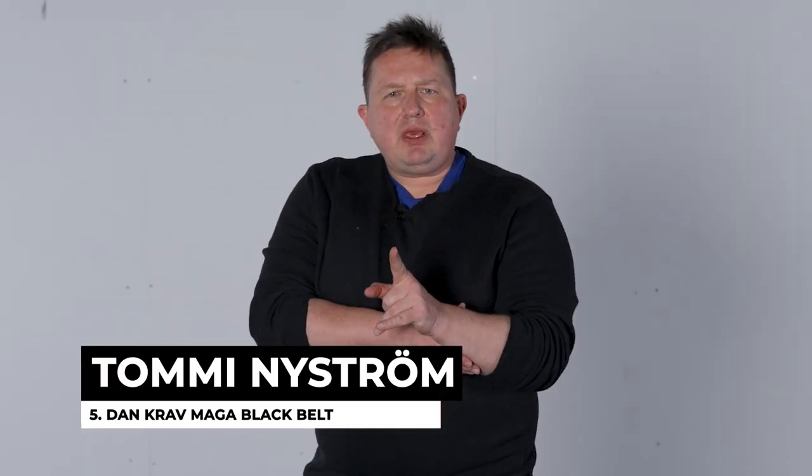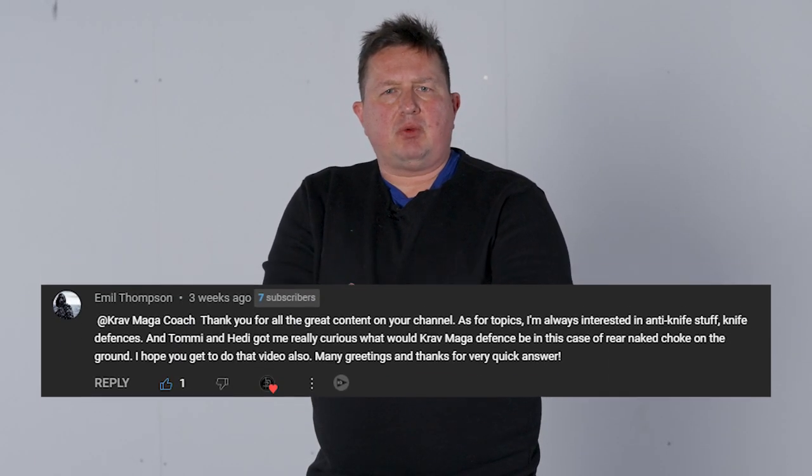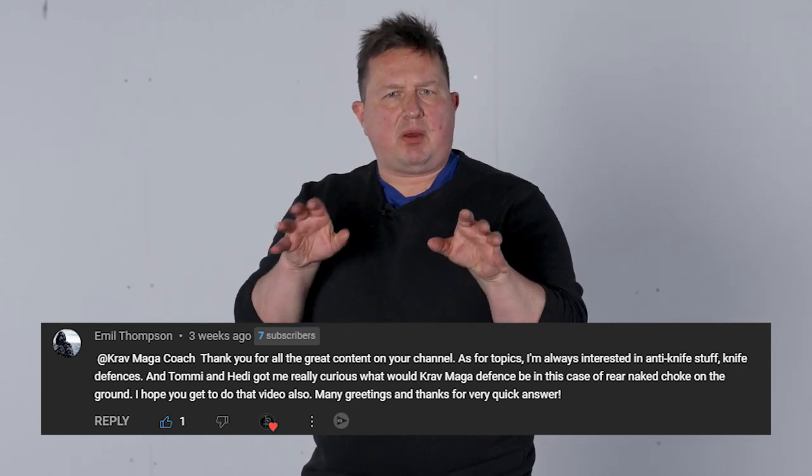Hi there, Coach Tommy here. We got an excellent question: what about the rear naked choke on the ground? What's the Krav Maga solution for that?